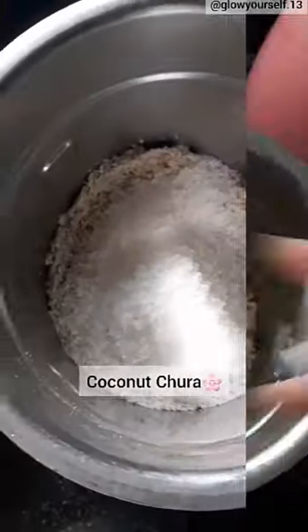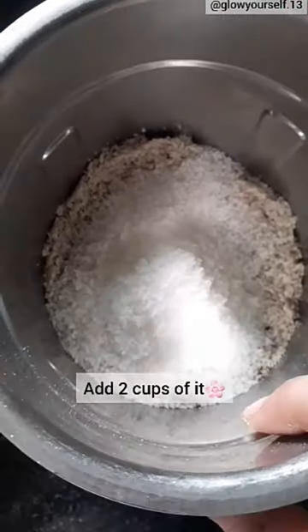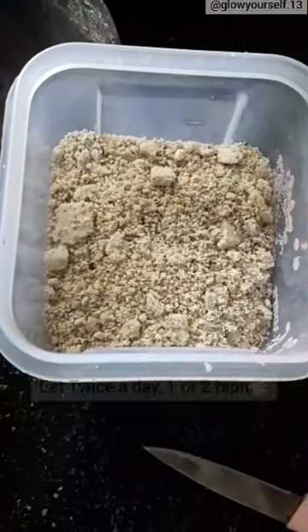I am taking the coconut chura — don't skip it, as growth and thickness is very important. Mix everything and your chura is ready. You have to eat it twice a day.